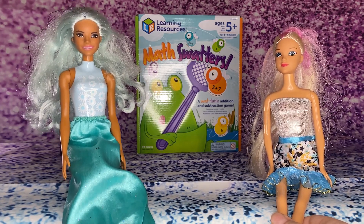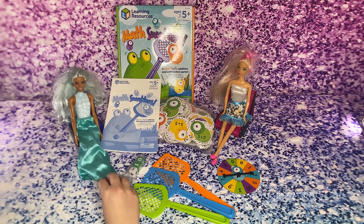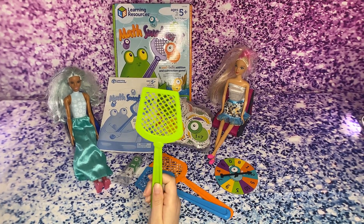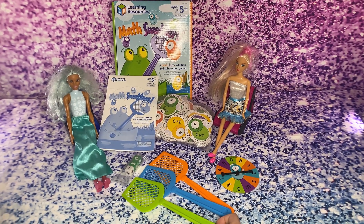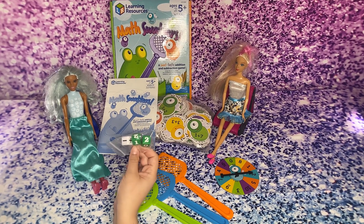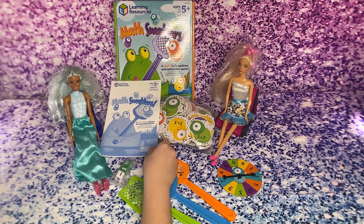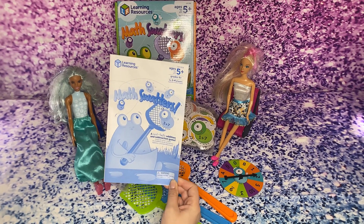This game is so much fun. This game is called Math Swatters. I'll show you the pieces that it has inside. These are the pieces inside the game. It has swatters — there are four of them. There is one in the box. The game can be played by one to four players. There are some dice that have numbers on them, and the instructions on this wheel.